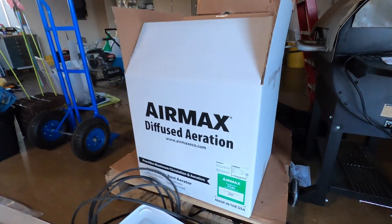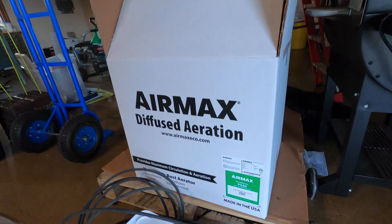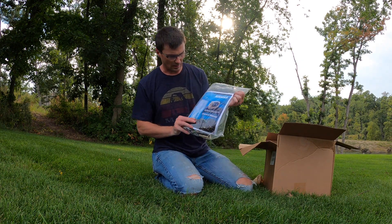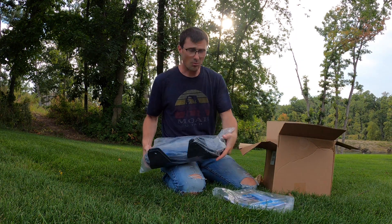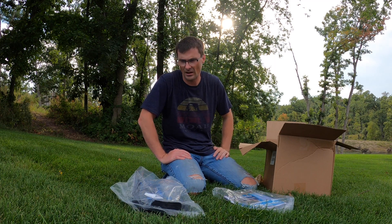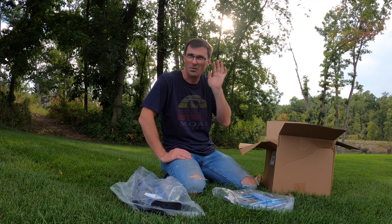This is kind of going to be a compilation video. Hopefully by the end of today and the end of this video you will see how to install an aeration system by the Pond Guy Air Max. That's what we're going to bring you today, so this is kind of an unboxing of our Air Max PSM for our pond.